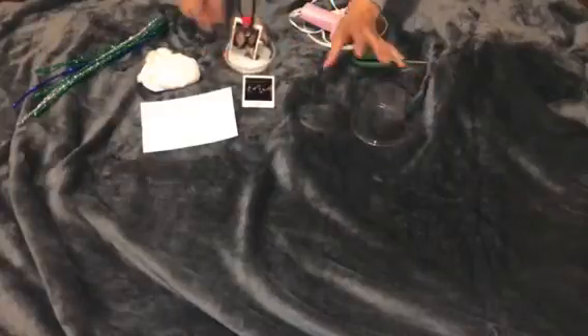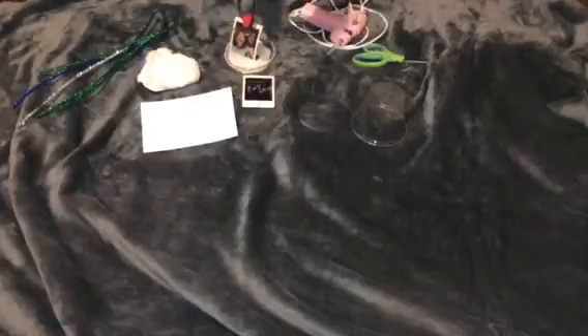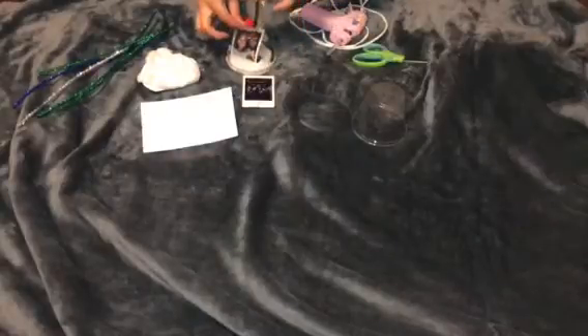Then when you're done with that, you make a little loop and glue it on the top so it can hang. So it looks like this in the end.